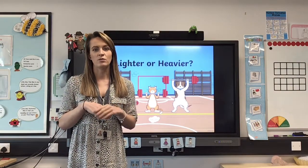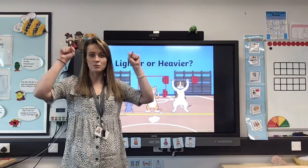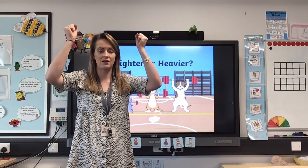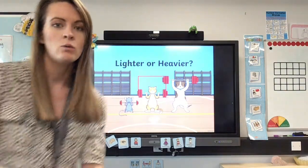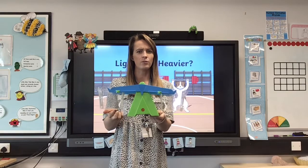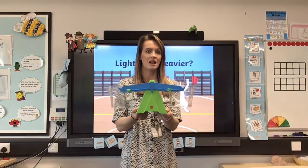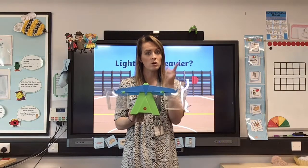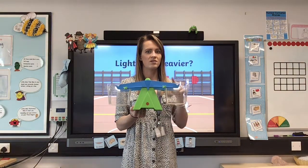We're going to be doing some weighing today and looking at whether something is lighter or heavier. I've got some little animals in my picture and they're all lifting some weights. Something lighter you might be able to lift easily, but if it's heavy it might be really tricky. When we do our measuring we use different tools — this is called a scale. It helps us find out how heavy something is. You're going to become the scale — you are going to be a human scale.